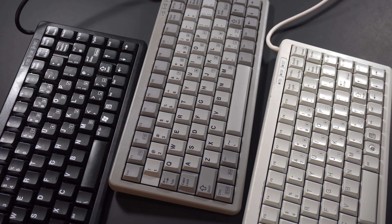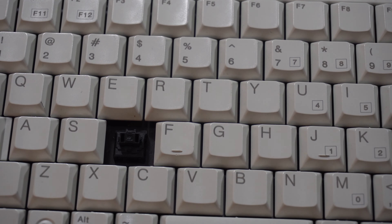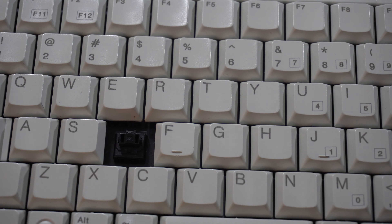I definitely knew what it was as soon as I saw it, because I have two other Cherry G84s. The G84 uses Cherry ML switches. ML switches are low profile, a lot smaller, and PCB mount only. They are only available in tactile format and they have an actuation force of 45 centinewtons.